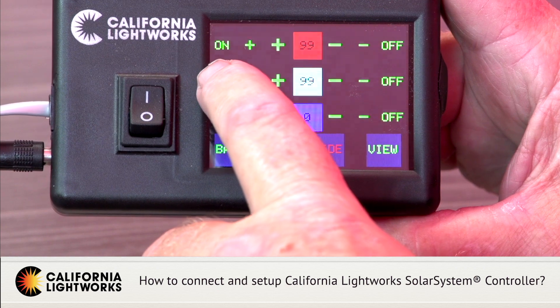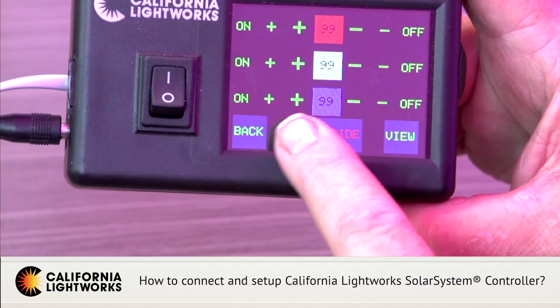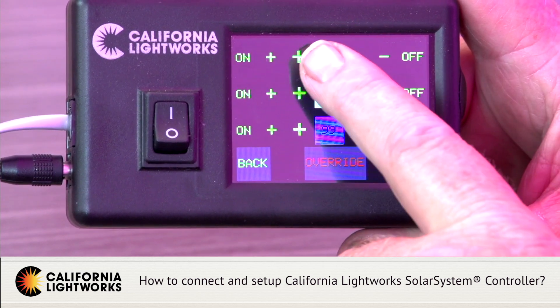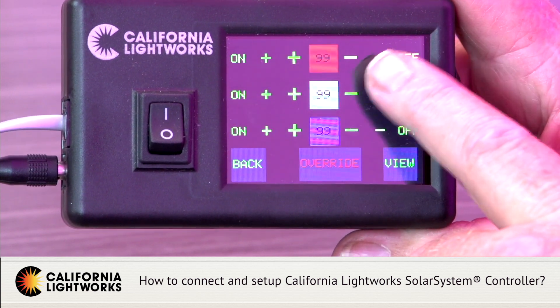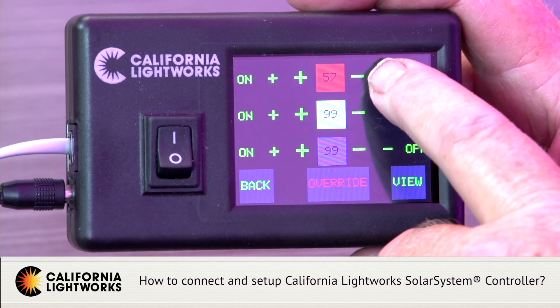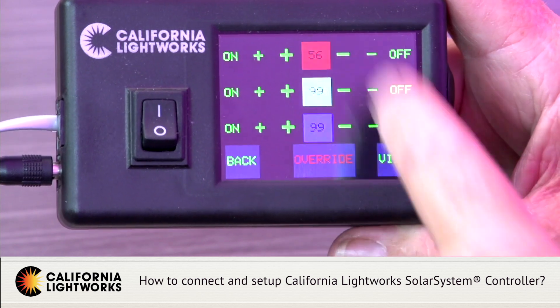You can go to a hundred percent on red, white, or blue. The large arrows will increase it by ten percent, the small arrow will increase it by one percent; on the negative side, the large button reduces by ten percent and the small one by one percent, so you can jump-adjust up and down on any color. If you're programming in manual mode — say you want to set up a bloom schedule for eight weeks — once you set it in manual mode you can unplug the controller and the light will stay in that mode and remember that setting.